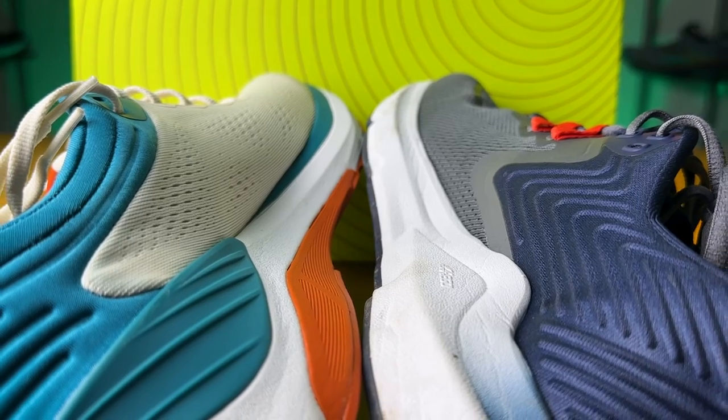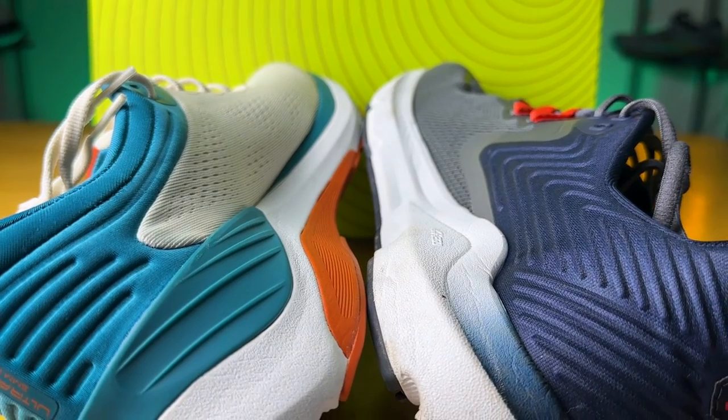I'm a huge fan of wide toe boxes because it really does allow your toes to splay out once they hit the ground, providing a much more natural and comfortable feeling compared to, say, Nike shoes, which in my opinion just have that pointed toe box and jam your feet together. It really comes down to your personal preferences. Ultra is going to have a slightly more cushioned experience with guide rails for stability, while the Topo Ultra Fly 4 has medial posting, a heel clip, and a firm midsole for more medial support. Let me know in the comments what you think of Topo and Ultra shoes — and which one would you pick? I'd love to see other brands get into the wide toe box game.